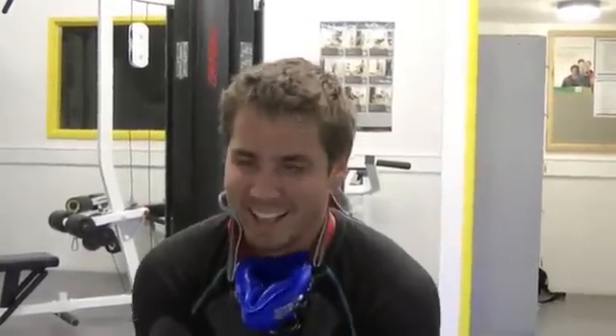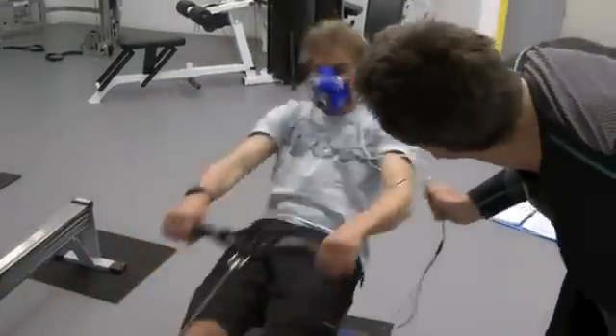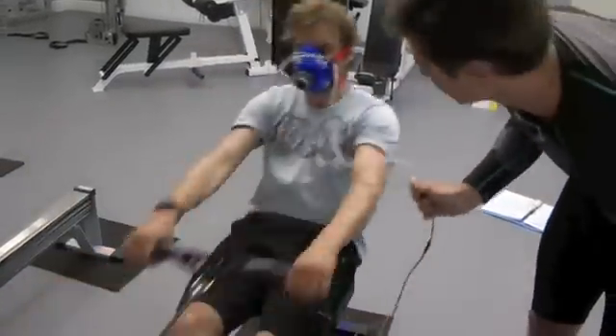Well done. In the last seconds... oh my god. Good, well done. Keep it going — last 10 seconds. Absolutely push it.